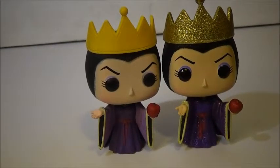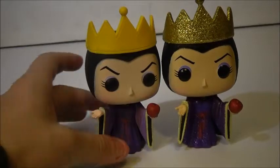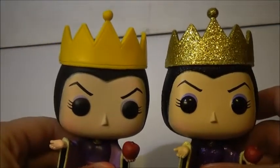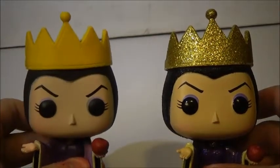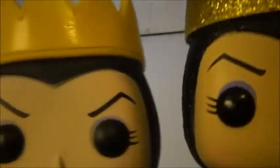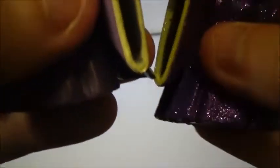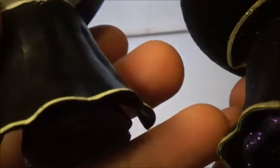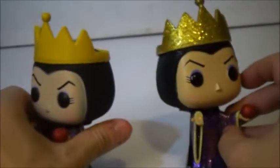Here is the original Evil Queen pop that was from Series 4. You can see the big differences — it's the same mold, but the glitter actually makes it look different. You can see the crown looks more gold than yellow from the original. The face looks a little different too. The apple is a little bit more tilted, it looks like. The dress looks the same pretty much, as well as the jewel. The cape is the same, except I went back and painted it because it was bugging me so bad that it wasn't painted white like it was in the movie. But I'm not going to do that with the Diamond one, just because it's a little harder to do. There is a comparison between them.